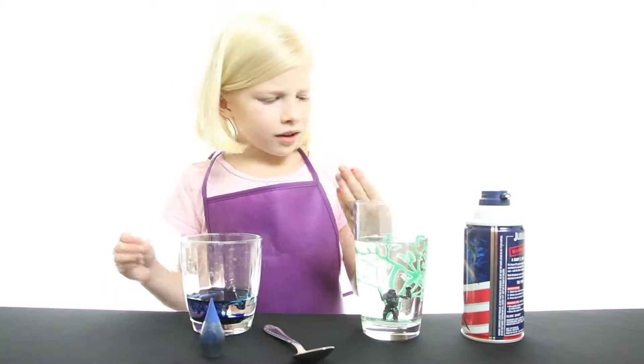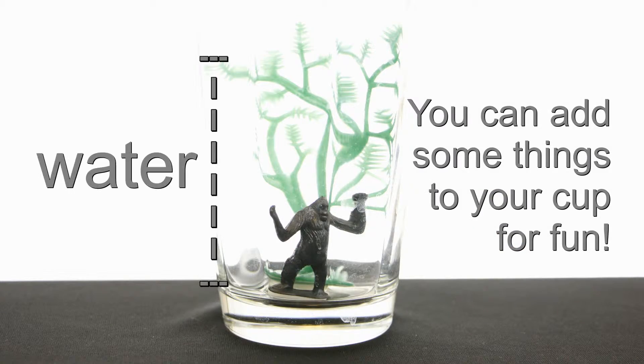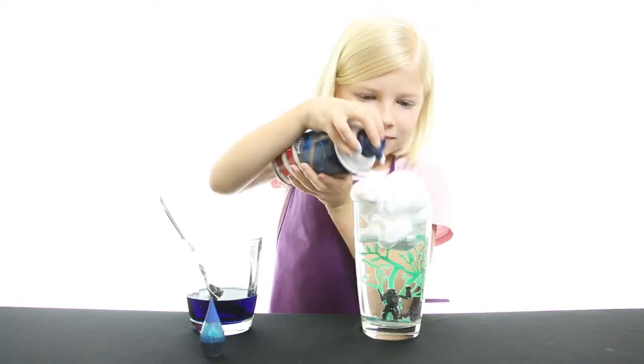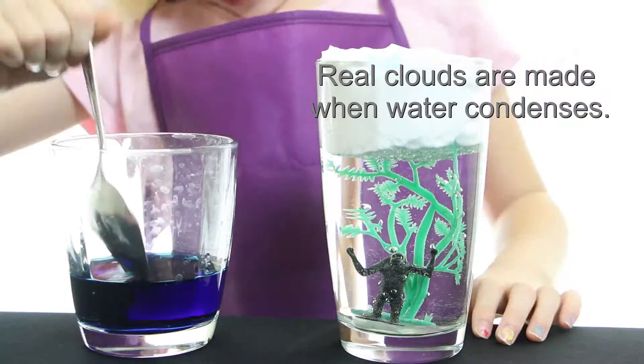Mix up some colored water in a bowl. You can use any color. Fill a glass with three quarters of water. Carefully put shaving cream on top of the water in the glass. Slowly add your colored water to the shaving cream cloud.